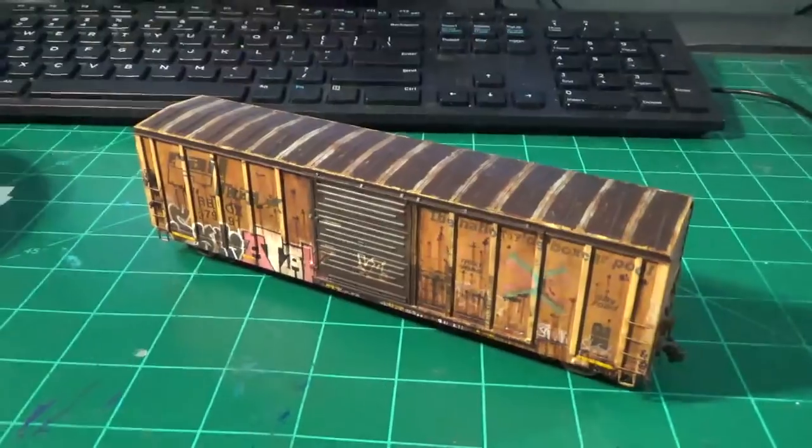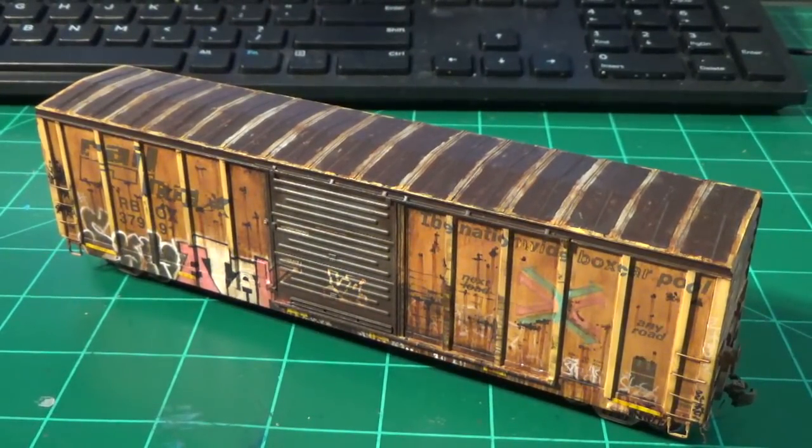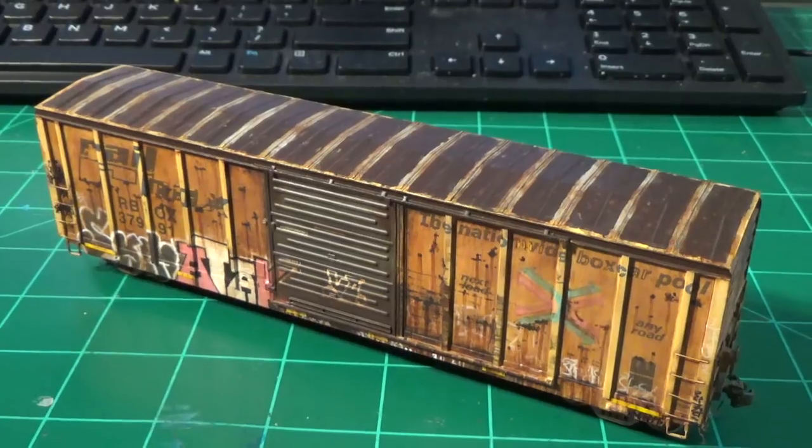I'm really happy with this car. In total this took me about almost 30 hours from start to finish. I've been working on it for a couple weeks now, on and off. It's finally done.